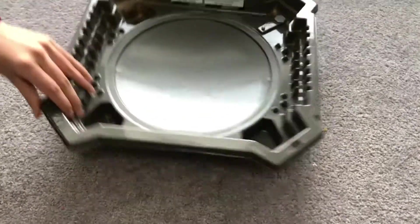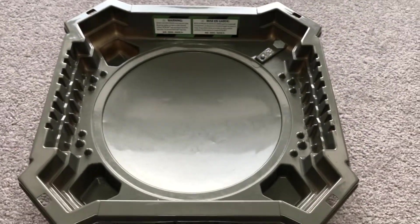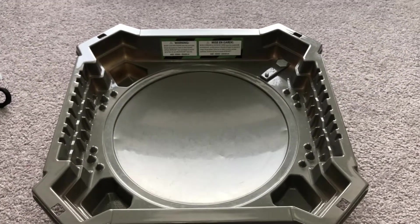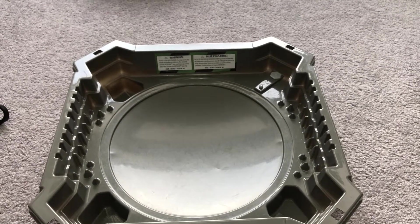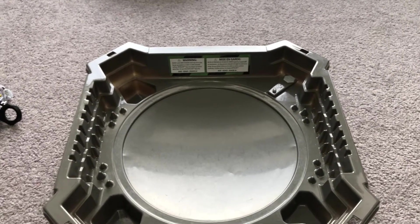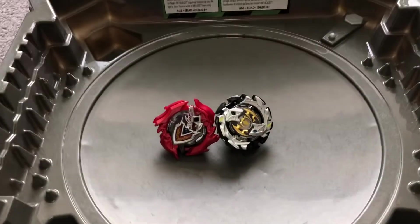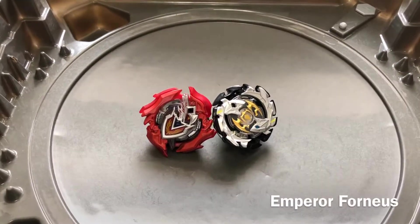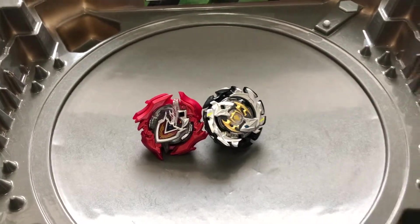We're going to be using the Snake Stadium. I took that little frame part off because it would get in the way and you guys wouldn't be able to see. We're going to be starting off with Emperor Fornius and Z Achilles. My brother is going to be using Z Achilles, and I'm going to be using Emperor Fornius. Let's get started.